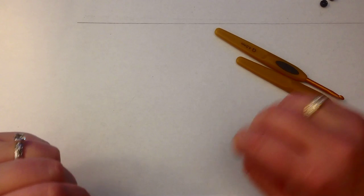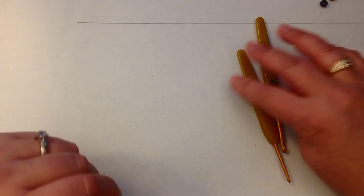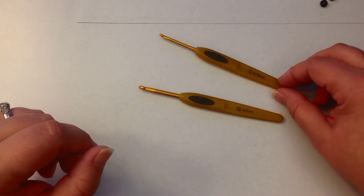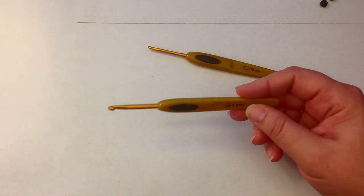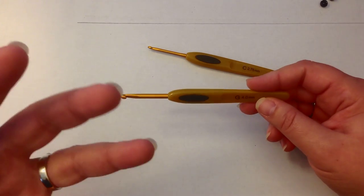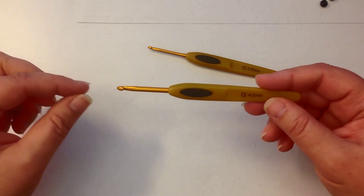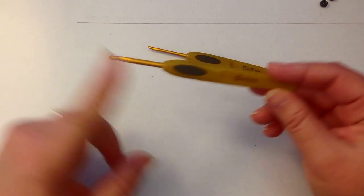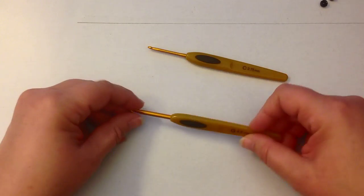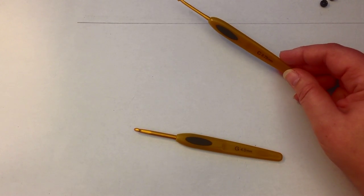Hi, this is Kate from Izzylicious Designs and today I'm going to be showing you how to make a little doll, a girl doll without a loom. We're going to be needing two crochet hooks. If you don't have two crochet hooks and only have one, you're going to need something like a chopstick, pencil, toothpick, or even a fork to hold the extra bands on. I'm using my 4mm G Clover Soft Touch and then I have the 2.75mm in the same brand as my second hook.